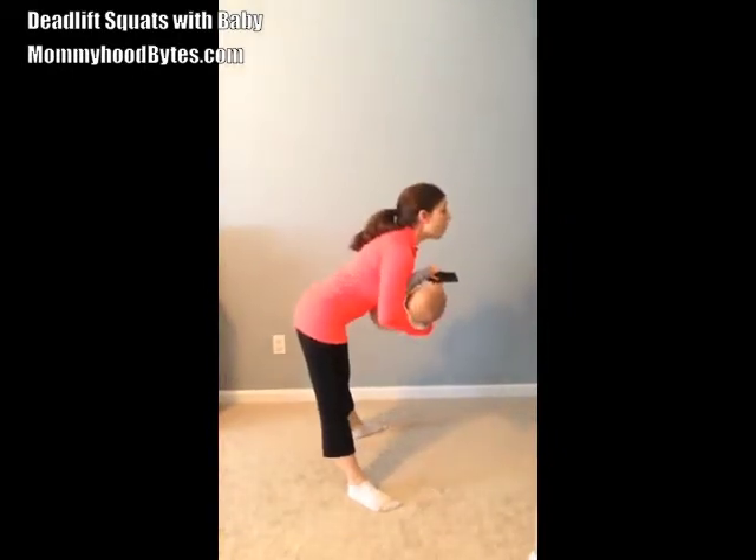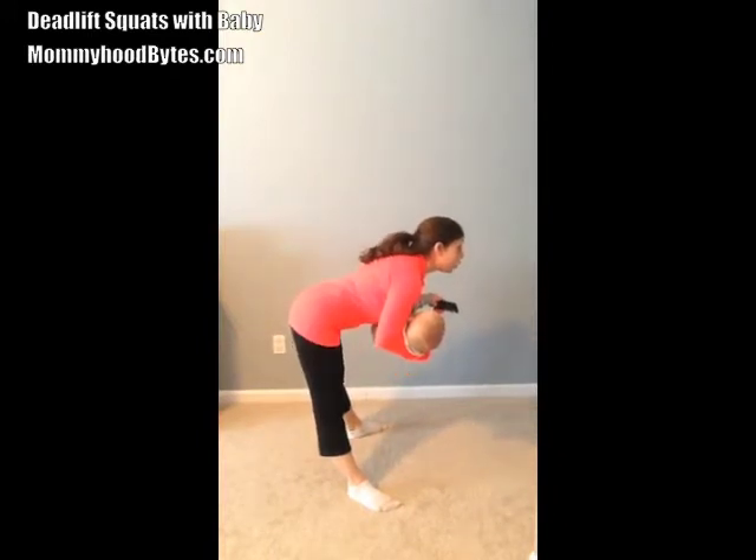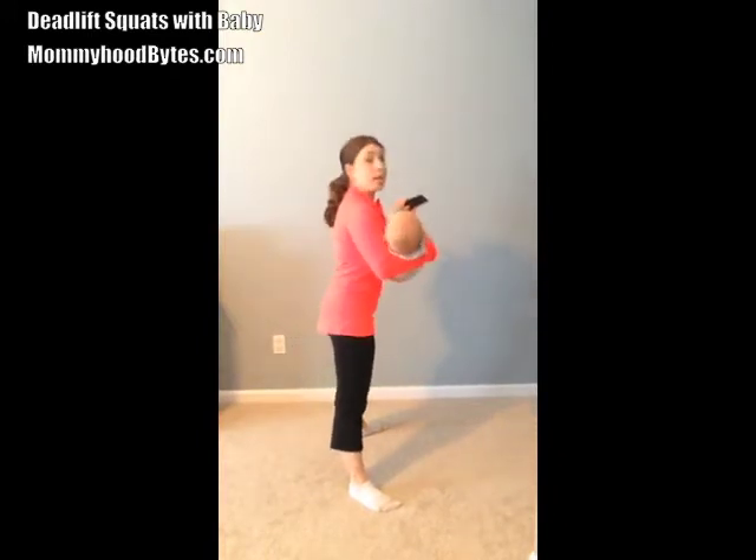You're going to simply lean forward — straight back, core in — and now use your glutes and your hamstrings to squeeze and pull yourself back up.